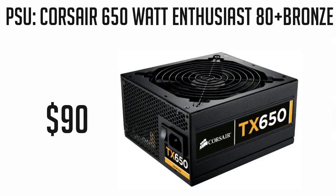For our power supply, we're going with the Corsair 650W Enthusiast Series 80 Plus Bronze. This is a great power supply and is priced at just $90.